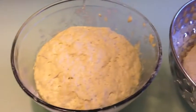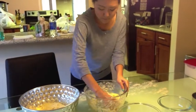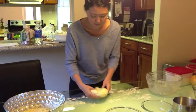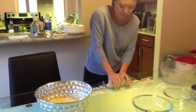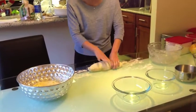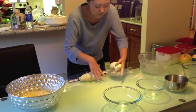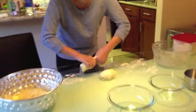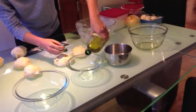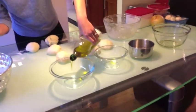The dough is ready when it rises to about double its size. Take out the dough from the bowl and knead and fold it over. Roll the dough into a cylinder and cut into 3 even sections. Put each section of dough into a bowl and add olive oil to the bottom to make sure it doesn't stick.